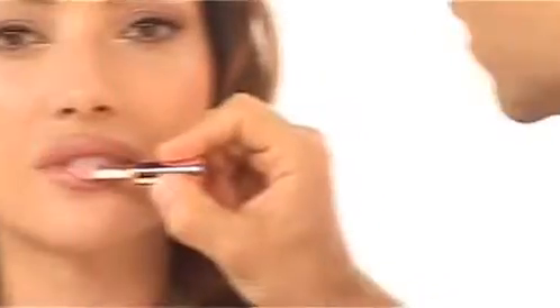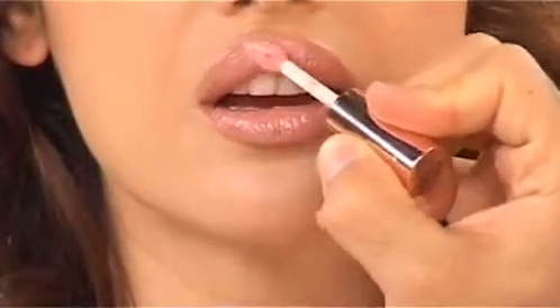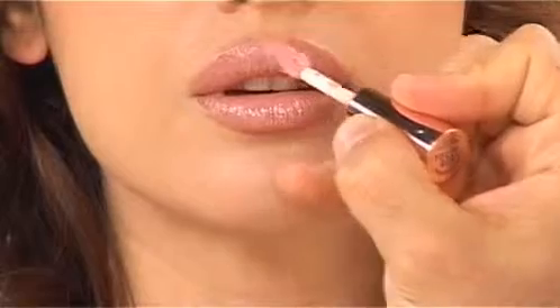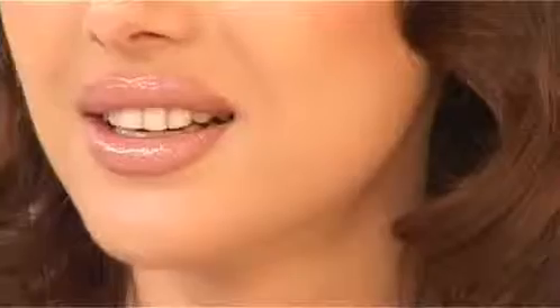Then to give it a little bit more volume and plumping, I'm going to take a Natural Glow Glam Shine and add it as a highlight right to the center of her lip. This helps catch the light on the top and on the bottom. A little trick we do on the runways is to bring it right up to the inner V, so it really makes your lip look very three-dimensional. And that's how you achieve a plumped up full lip.